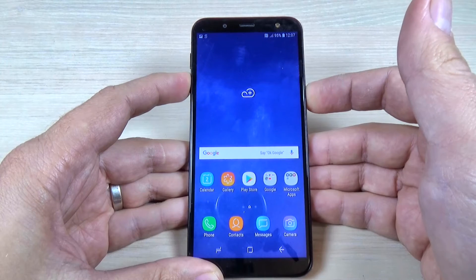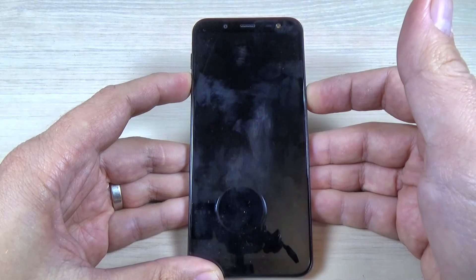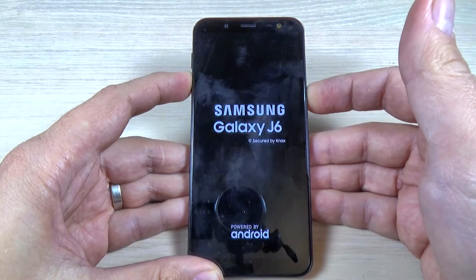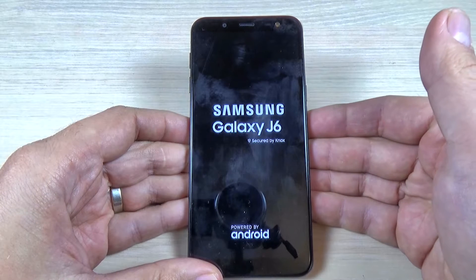Hi guys and welcome back on GSM ABC YouTube channel. In this tutorial I will show you how to force restart your Samsung Galaxy G6, and the method is the same for G4 and G8, so let's do it.